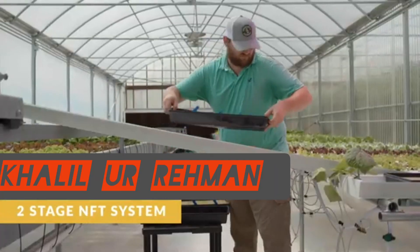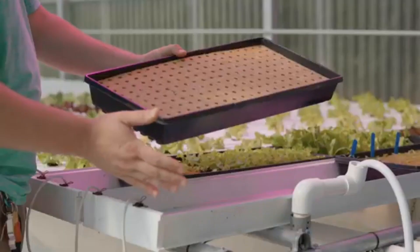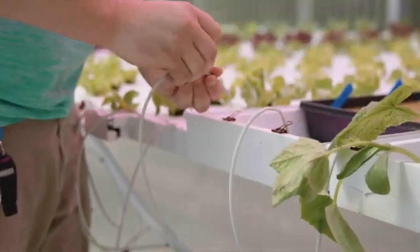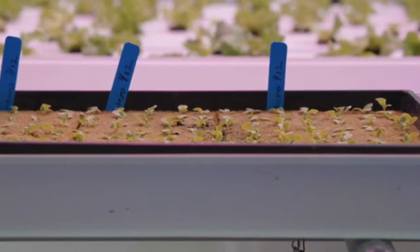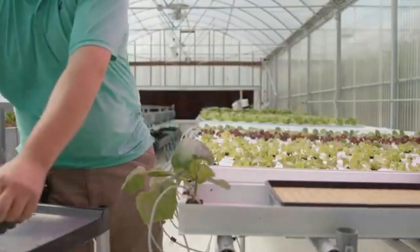In CropKing's 2-stage NFT system, stage 1 is the nursery. Nursery channels are 10 inches wide to be able to receive a standard 1020 seed tray. Seeds are sewn into pre-wetted rock wool sheets that are in seed trays with holes and placed into the nursery channels, where they will stay for approximately 2 weeks until the seedlings are ready for transplanting.